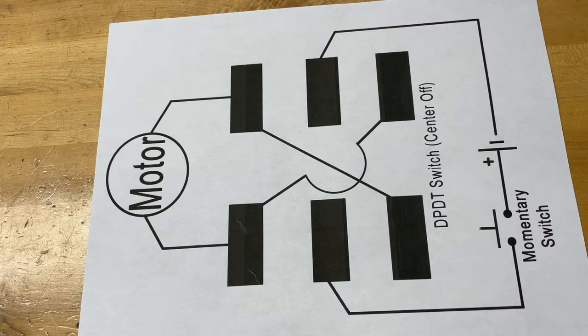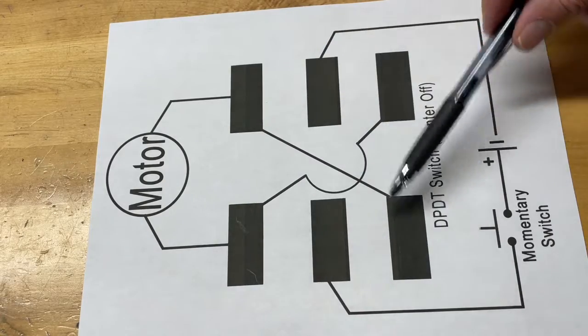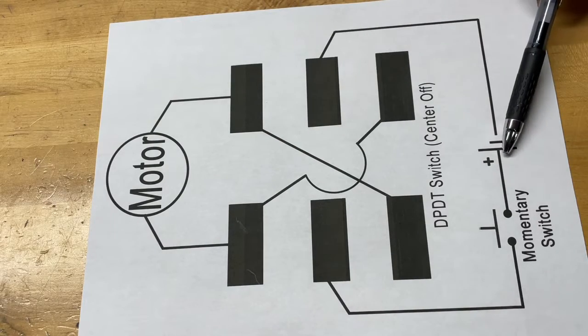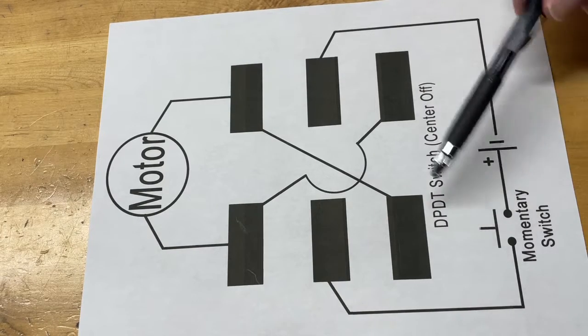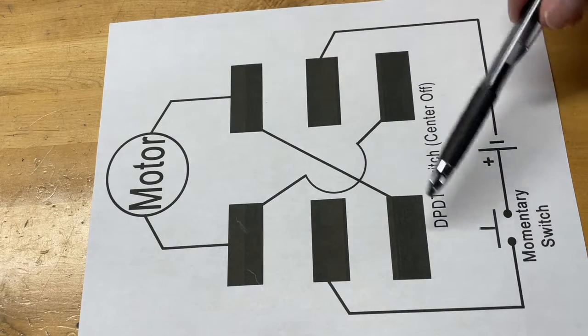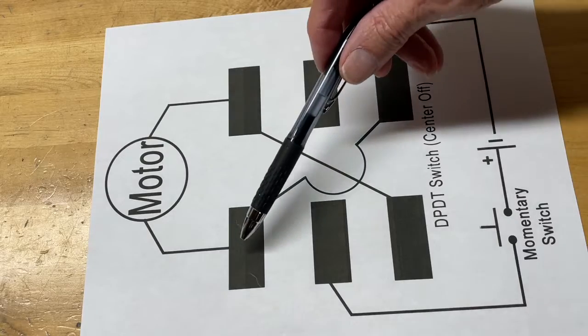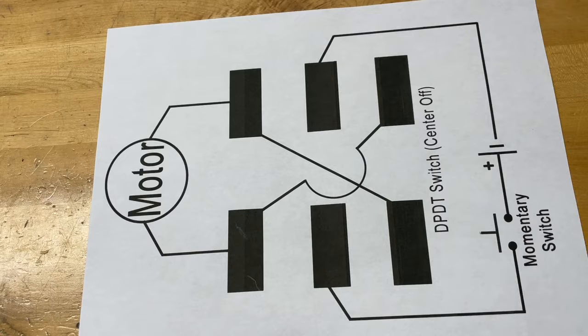Here's a wiring diagram I made up to show how everything flows and how we reverse the motor back and forth. These here are the switch posts — this is our double pole, double throw switch, the battery input down here, and I even show the momentary switch here. Basically, this is how you'd want to wire it: we have a wire running from this post to this one, and from this post down to this one. I'll show you how that works in switching it.